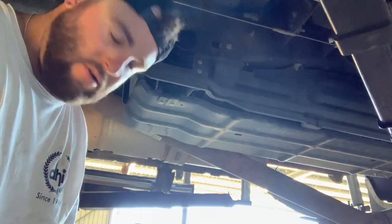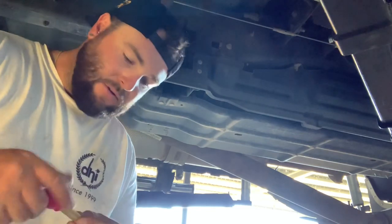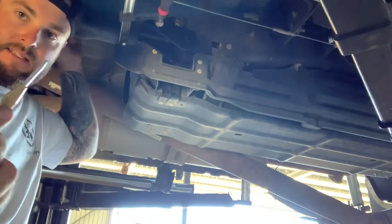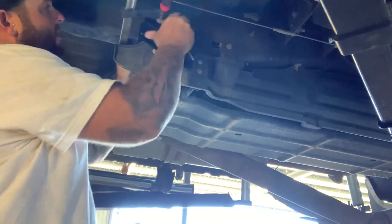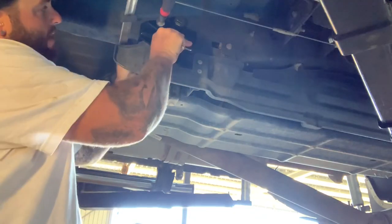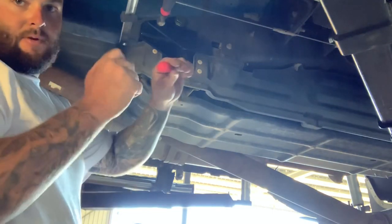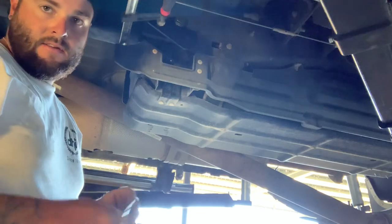Before you drill any holes or anything, before you start this job, go to super cheap or an automotive store or any tool store and get yourself one of these - it's a center punch. It'll give you dead center. You line your holes up, get it all clamped up to where you want it, then push this on the chassis rail and it'll give you a center punch. You don't have to use another hammer - it's just got a spring inside. They're super handy, so grab yourself one before you start drilling holes.